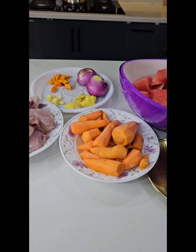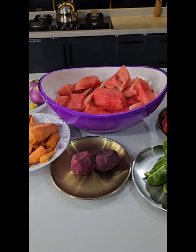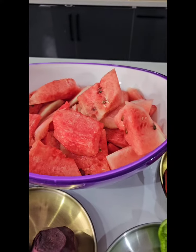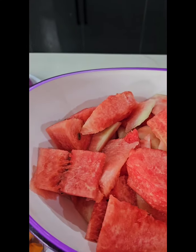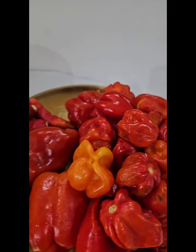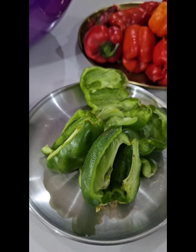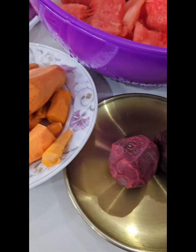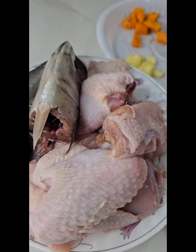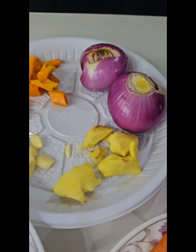These are all the ingredients you need for this recipe. The star of the show is watermelon — you need one watermelon. You also need fresh tatashi, fresh pepper, chombo, green bell pepper, beetroot for extra color, fresh carrots, and a protein of your choice. Today I'm using chicken and fish, but you can skip this part.